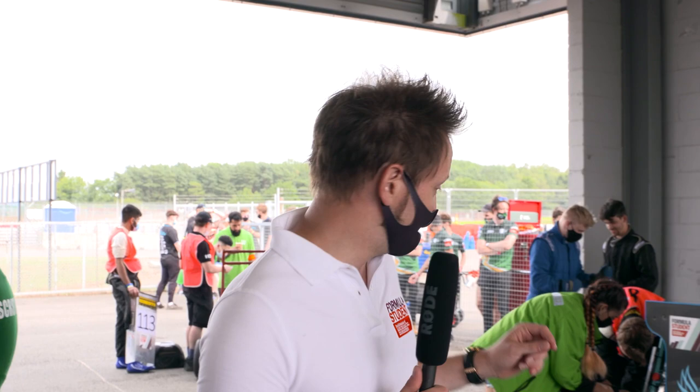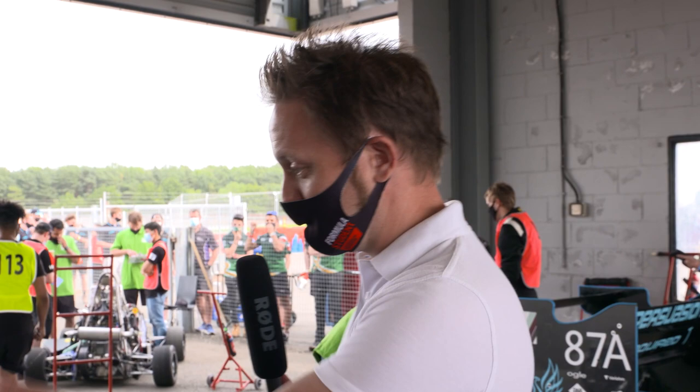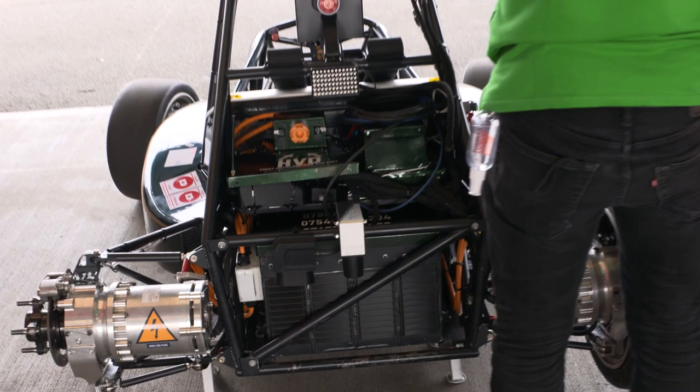Traditionally Formula Student cars ran with internal combustion engines — they can be up to 710cc, but generally you'll see something like a CBR 600cc engine in the back of one of these racing cars. But of course the EV revolution is here, so now the teams can choose between internal combustion and electric power. You can see on the University of Nottingham car here they've got two 36 kilowatt engines driving the rear wheels.